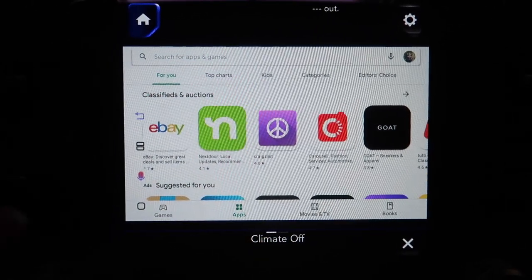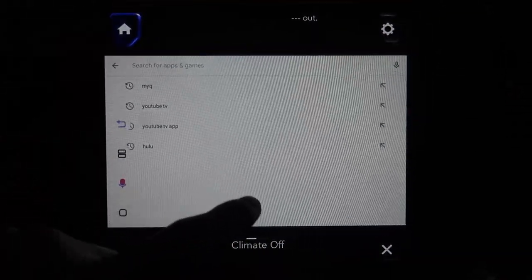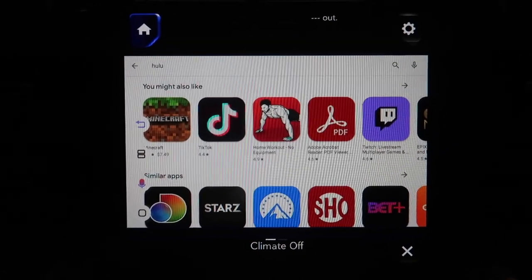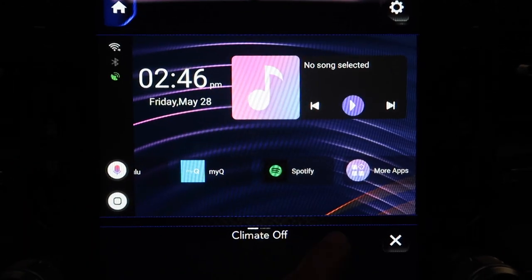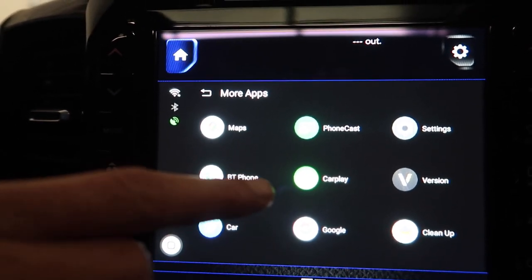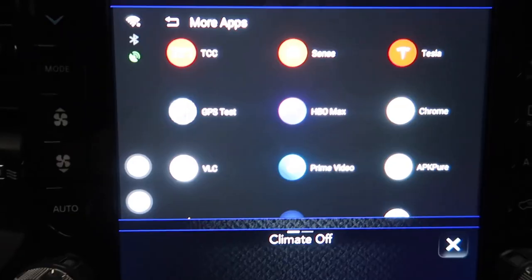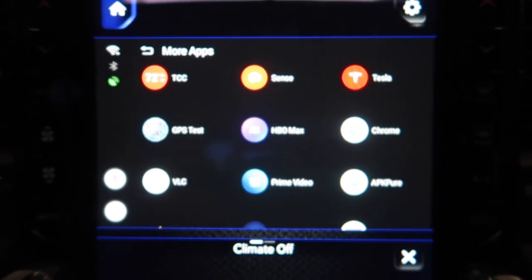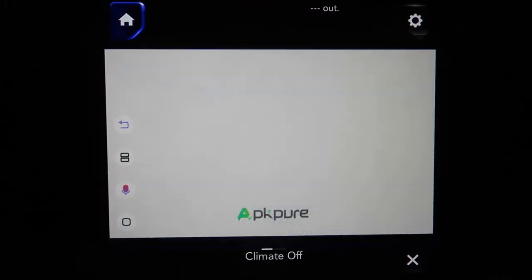Now because this can't be updated like a cell phone, if you guys are having trouble finding apps, here's what to do. Say you want Hulu - hit Hulu and you'll notice it doesn't pop up in the Play Store. What I've done on these devices is pre-installed an app called APK Pure. You can see it right there - APK Pure.